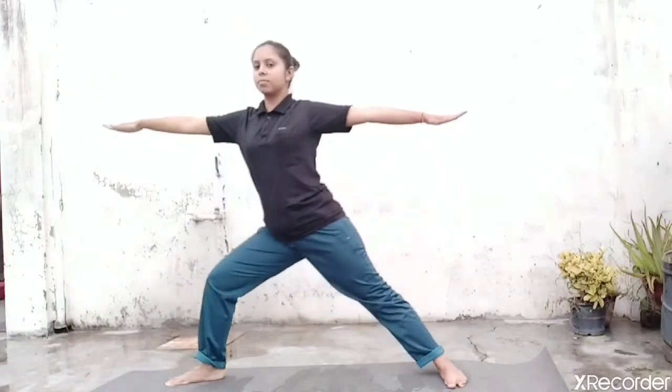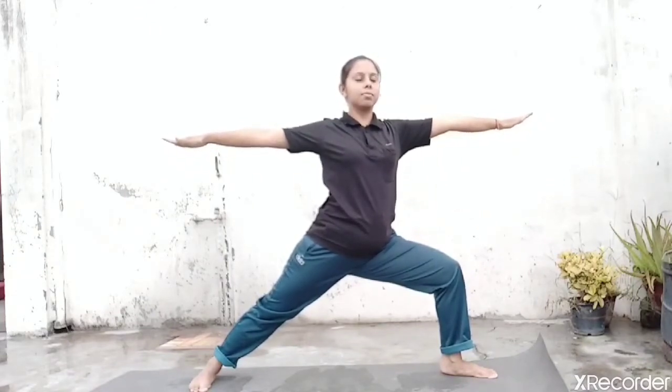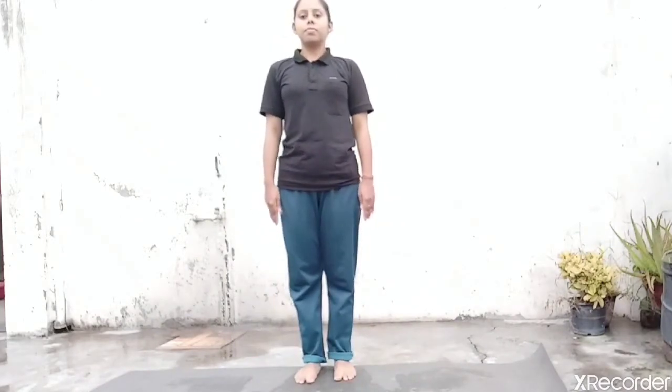Now slowly inhale, straighten your knee. Turn your right foot in, your left foot out towards the left direction. Exhale, bend your left knee. Your arm should remain in the straight line at the shoulder level. Push your pelvic down more and hold this position for a few seconds. Your breath should be normal here — inhale and exhale normal. Now slowly inhale, straighten your knee. Exhale, bring your hands down and relax your leg position. Both feet together. Now inhale and exhale, relax for a few seconds.